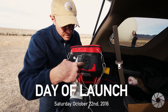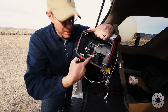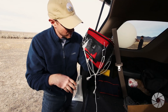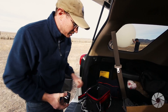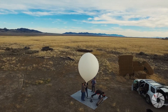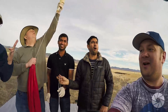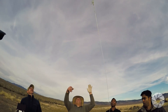GoPro number one is a Hero Four Session, mounted with a tape flat mount and a little adapter to give it extra edge so it can aim down when it's up there. Next goes in the Hero Four Black with an extra battery pack — this is gonna be our main camera. Brandon's gonna give the countdown: five, four, three, two, one, let's go.